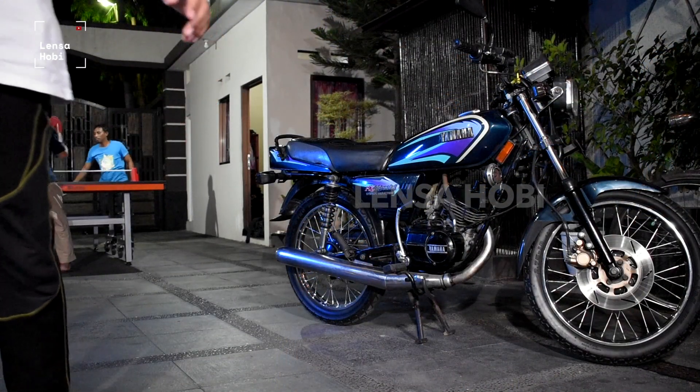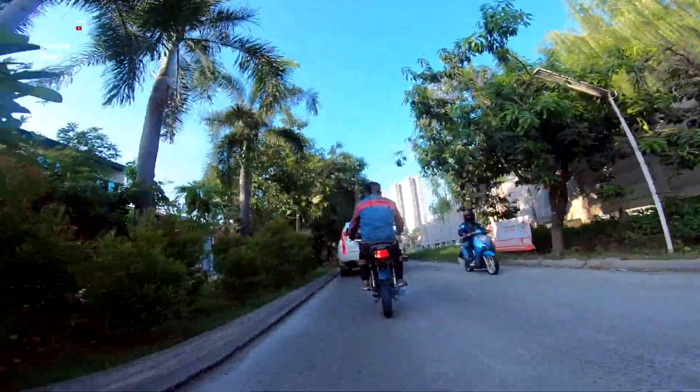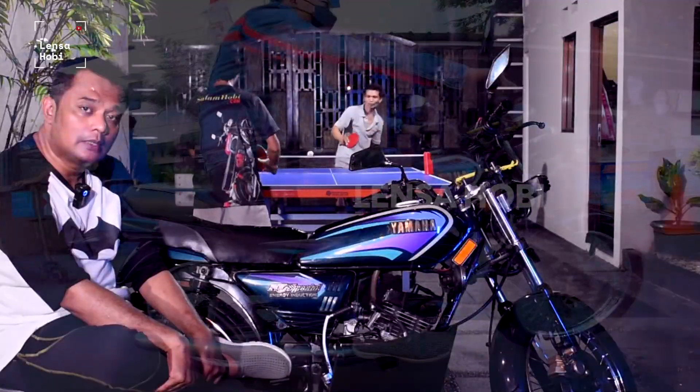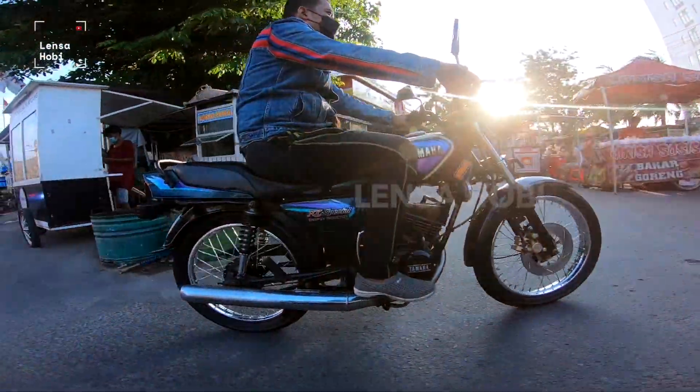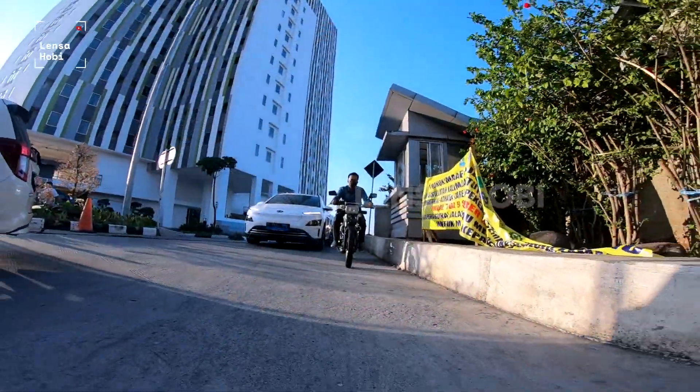Motor ini mengusung teknologi mesin satu silinder tipe dua tak dengan kubikasi 115 cc dan maximum power of 15,5 hp at 8.500 rpm. And this is the specific specifications.